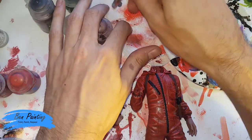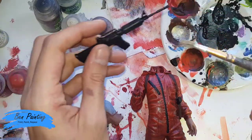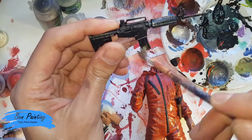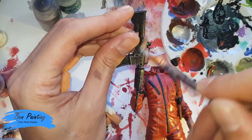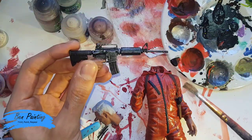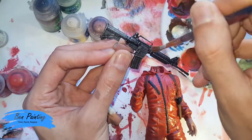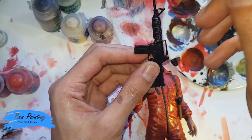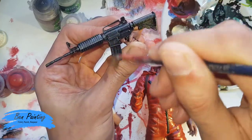Whilst I've got this, I'll just dry brush on a tissue so I don't waste the paint. Just as a preparation on this machine gun, I'll start heavy dry brushing the whole thing to start giving it a silver effect. It picks up all the edges. Dry brushing silver over black, particularly for things like guns with a lot of detail, can really just help to bring it all out.